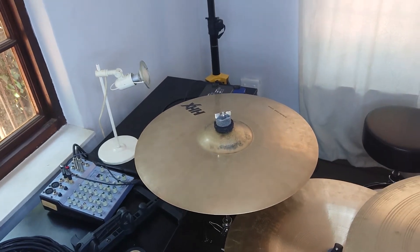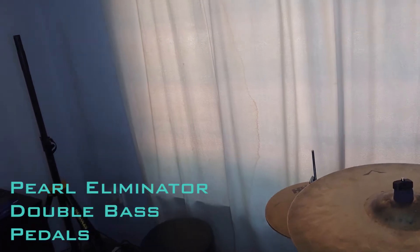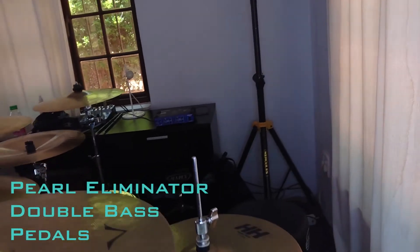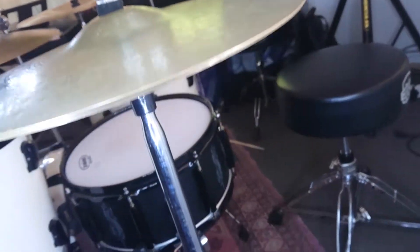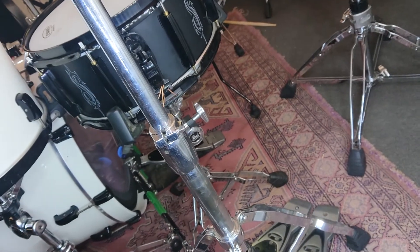I'm not going to be able to get them in the picture, but my pedals are the Eliminator Illuminators — coolest pedals I've ever owned. I've had these guys for about 10, 11 years and they're still going strong.